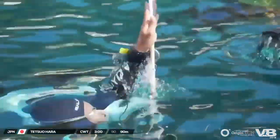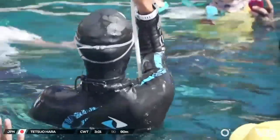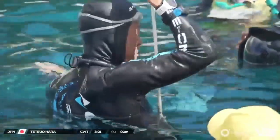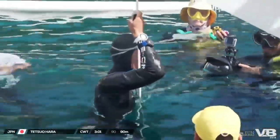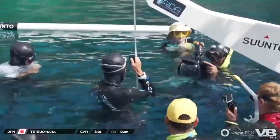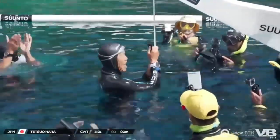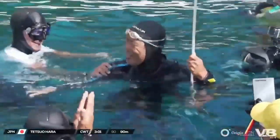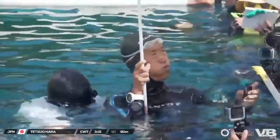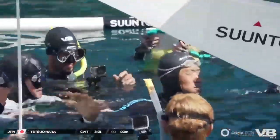I just want to address the fact that these athletes work incredibly hard year-round, and most of them with little to no sponsorship help whatsoever. Here we have Tetsuo performing surface protocol, hopefully within time and in the right order. Tetsuo's got the tag — will it be a white card performance for the judges on the final day here of the Origin ECN Vertical Blue Freediving Championship? I think he'd be very happy with himself, and for all his country people watching at home in Japan. Freediving is becoming very popular in Asia, and Tetsuo is clearly at the forefront of that success.